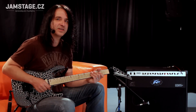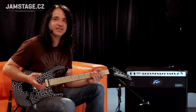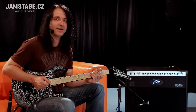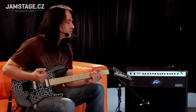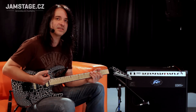Můj pocit z tohohle aparátu je takovej, že na metal si myslím, že je to parádní aparát v kombovydání. Ty hygienový zvuky z toho jsou bezvadní a budou fungovat v muzice, budou fungovat v nahrávání a budou i hodně slyšet. Jsou tam zdravý středy, jsou tam zdravý vejšky, takže ten zvuk bude konkrétní a proleze zkrz kapelu.